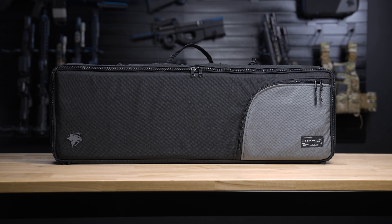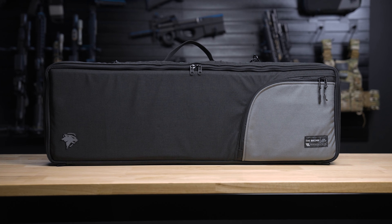The interior of the Bronx features two zipper pockets for range gear and other accessories. Like all Lynx Defense products, the Bronx is made in the USA, and is also available in a number of different color options that you can check out at lynxdefense.com.